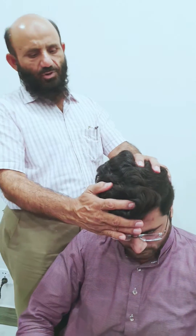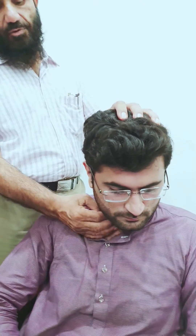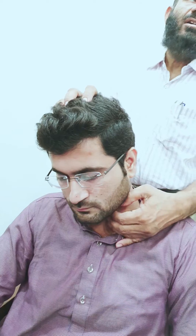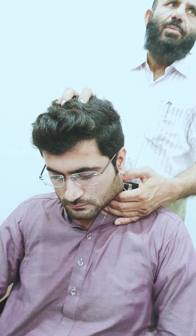For the deep lymph nodes, we ask the patient to flex the neck and tilt it to one side, and we palpate below the sternocleidomastoid because they are along the internal jugular vein on both sides. Unless we flex the neck, it is not palpable.